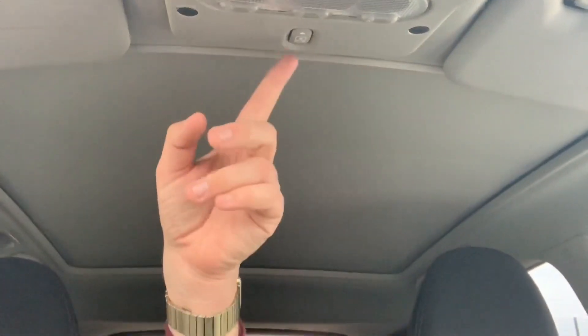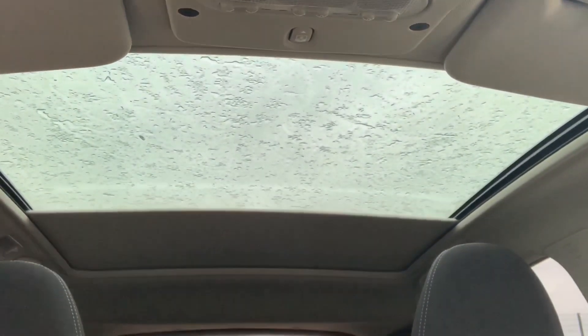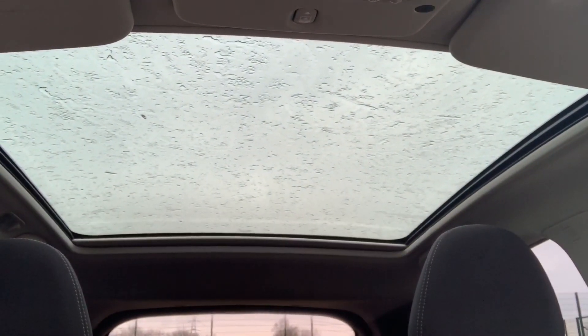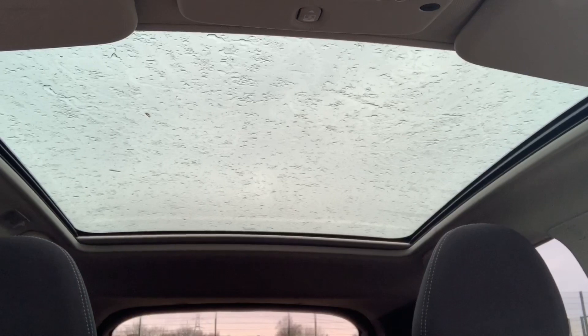The last thing I wanted to talk about is the panoramic glass sunroof. At the moment you can see the sun blind is closed over — there's a button just up here. Give that a push and you'll see that it opens all the way to the back, letting in a huge amount of extra light and giving the cabin a real feeling of increased size as well.